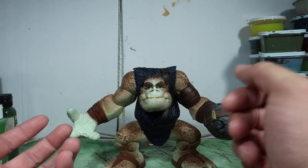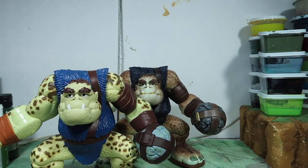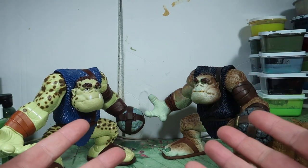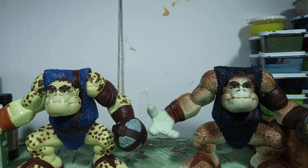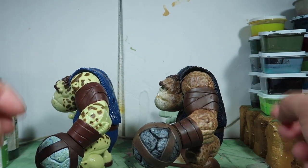Anyway, let me bring the other figure for a comparison. Here he is — this is the original, what he originally looked like. And here is the repainted version — big huge difference. You would think this came from a completely different line. Let me show you all the way around.